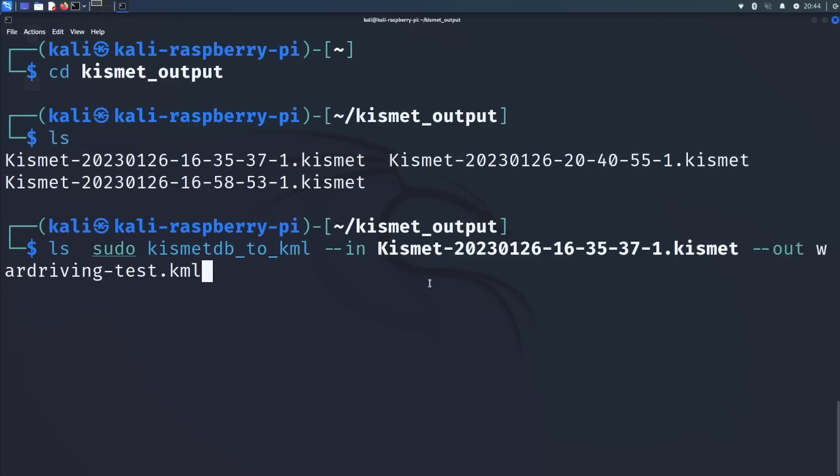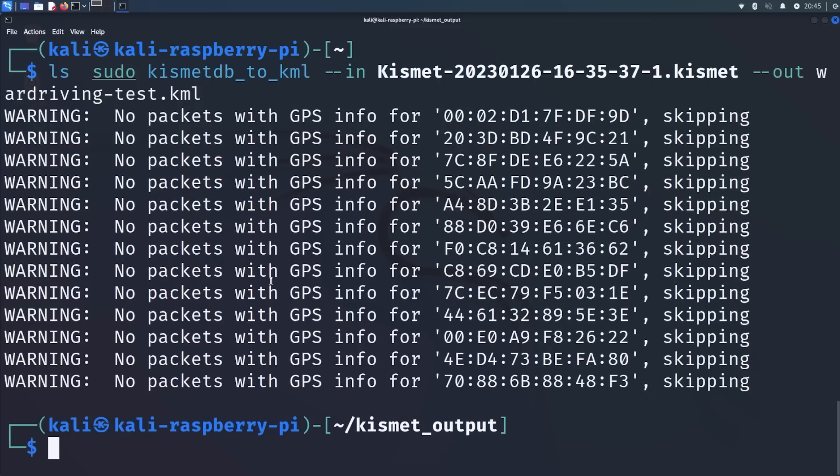Hit ls in here. We're going to need to use a tool called kismet_db_to_kml. It's pseudo kismet_db_to_kml. We give it an input file - the .kismet output file from this folder, the one I was actually using in my war flying. Then the output is the KML filename we want - I put this as 'wardriving-test.kml'. Hit enter and it's going to start processing packets. It may take some time depending on how long you were out war driving or war flying. Once that's finished, you'll have a KML file.